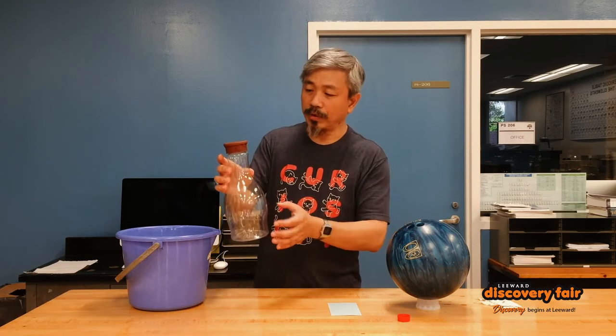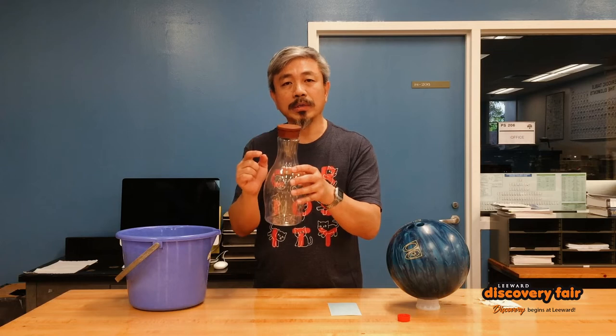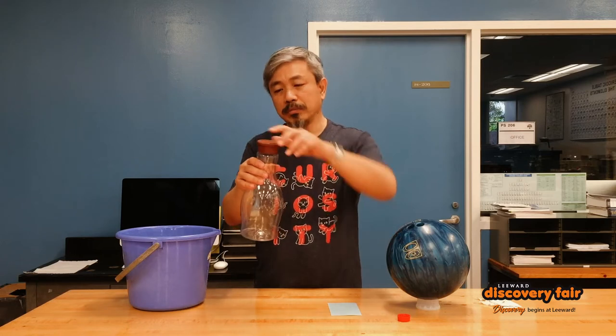To actually make it work, all you need to do is fill it with water. If you fill it with water to just about below where the hole is placed, then it works pretty well. You can seal it up and place it into a bucket of water.